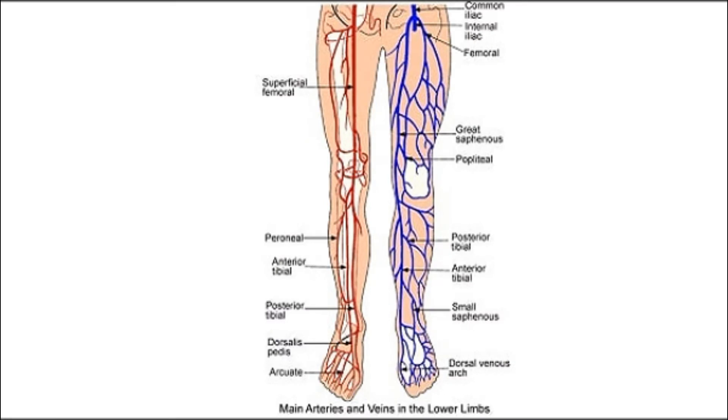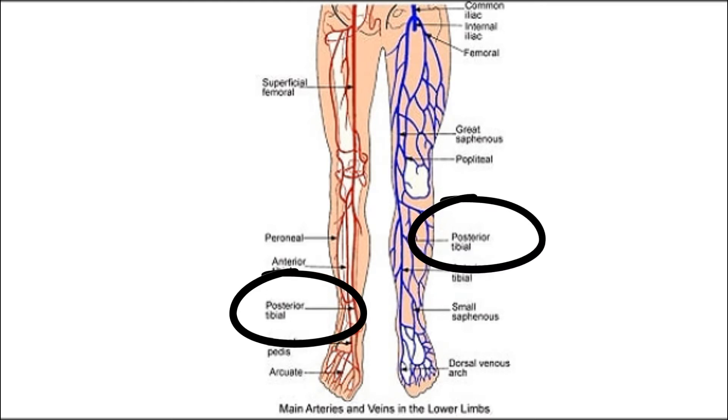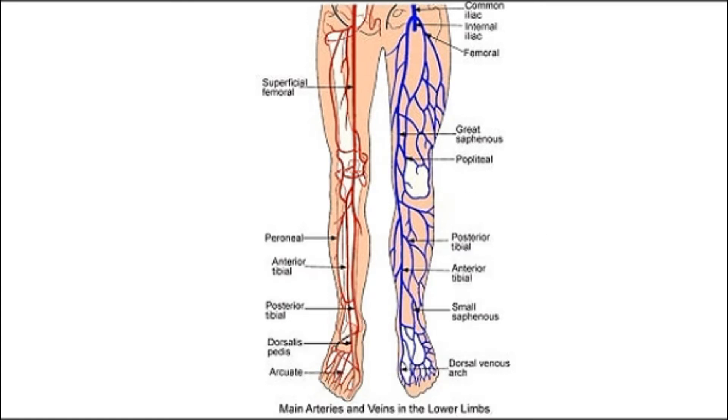For the blood supply, the arterial and venous systems follow the same names: you've got the anterior tibial artery and vein, and the posterior tibial artery and vein. You've also got the peroneal vessels. The veins drain into the great saphenous vein, and the arteries come from the femoral artery.